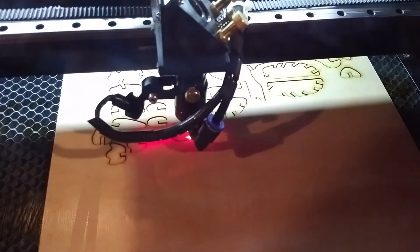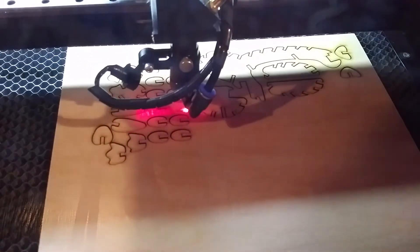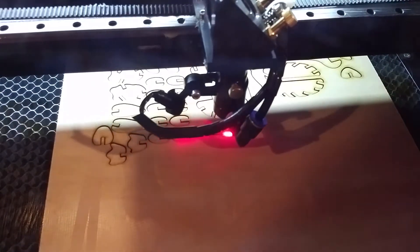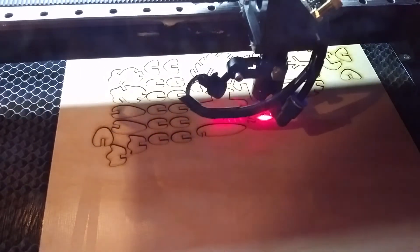You'd think blowing on something that you're trying to catch fire would help it, but you're actually cooling it enough. You can, of course, blow a candle out by blowing on it. So because the flame is so tiny — it's the size of a laser beam — blowing on it is enough to keep it from really catching fire.